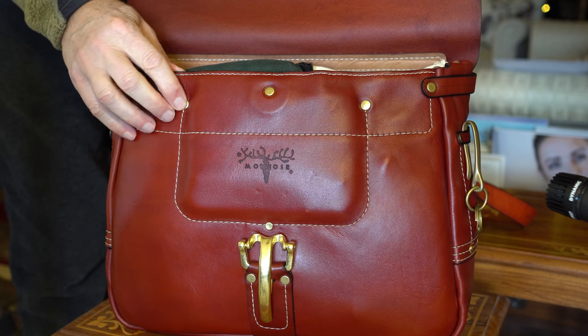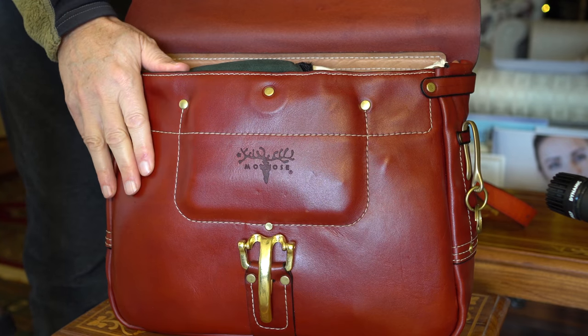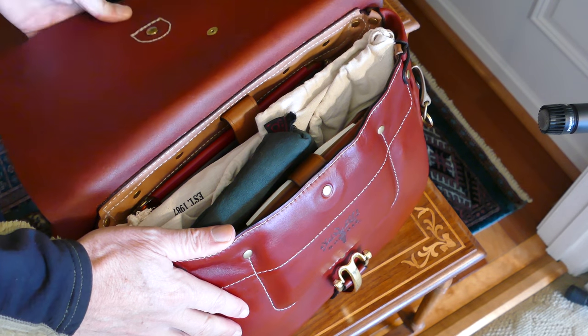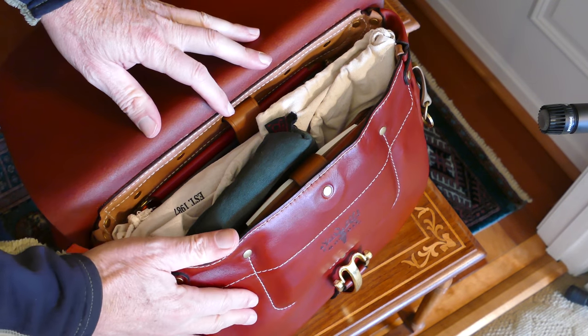...these brass rivets, and a lot of the details he goes into. He really knows his stuff. I'll share that video in the YouTube description for this video and in my article.